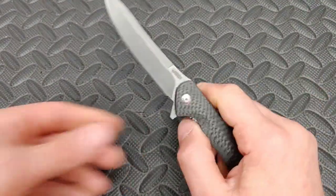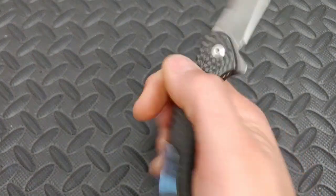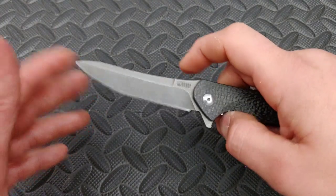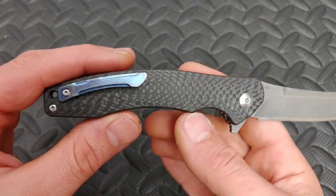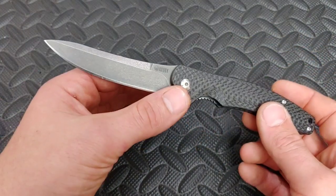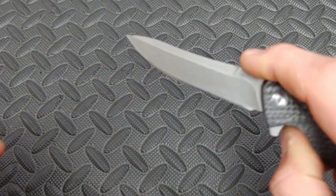Number two is also in carbon fiber and titanium — this is the Kubi Aeros. This thing is a great value, but it just looks so good. It is still very useful even though it has such good looks. D2, carbon fiber and titanium. It kind of has a banana blade shape, but still very cool looking.